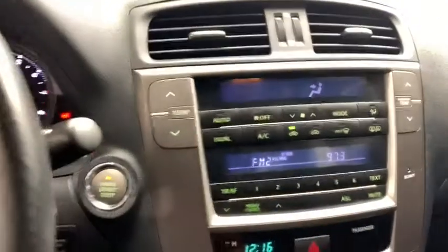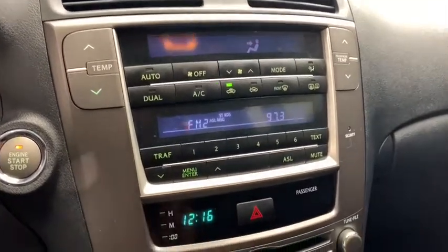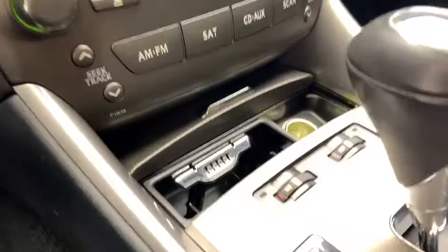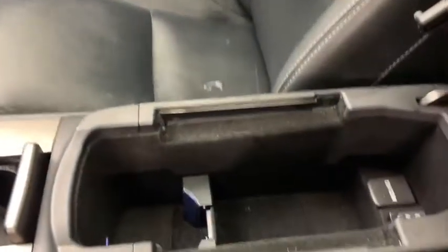Over to the right you would have your media controls as well as your dual climate control with AC, heated seats controls, automatic gear selector, cup holder, and your armrest and storage compartment.